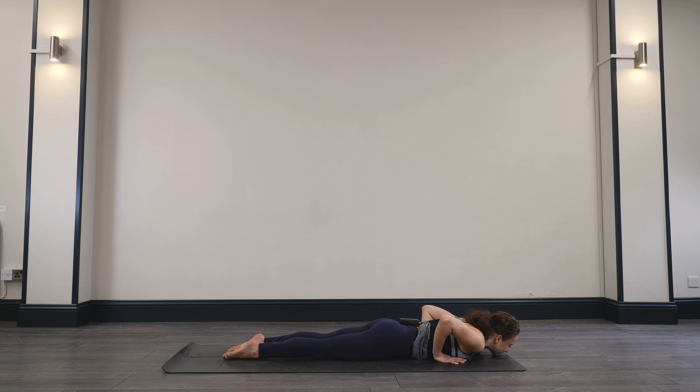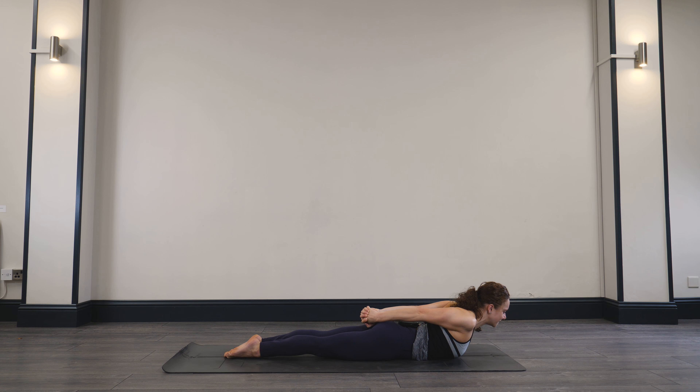Take a moment here. Interlace the fingers back behind you, squeeze the knees and the inner thighs towards each other. Inhale, start to lift the chest, drawing the chest off the earth, squeezing the shoulder blades together, lengthening the back of the neck. Take one last breath, maybe lifting the chest even higher. Exhale, melting the chest down towards the ground.